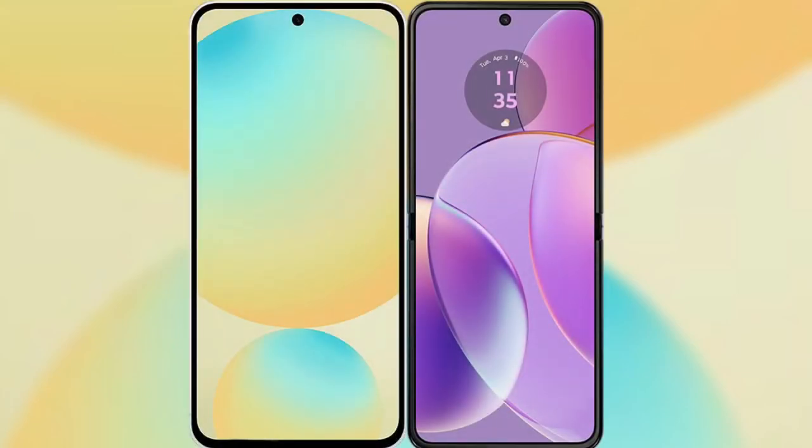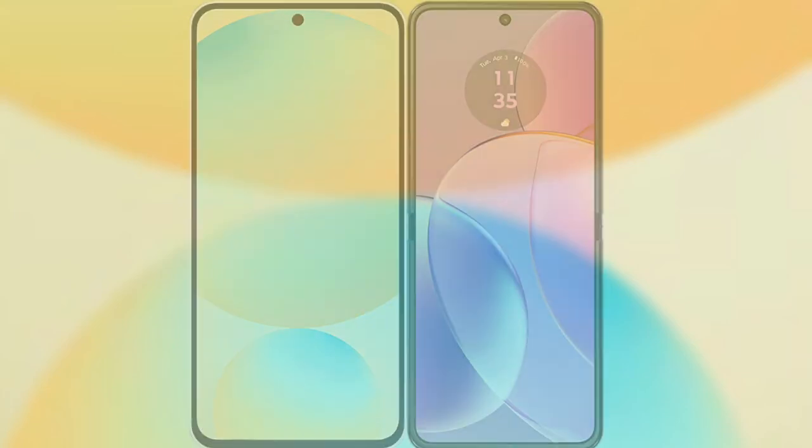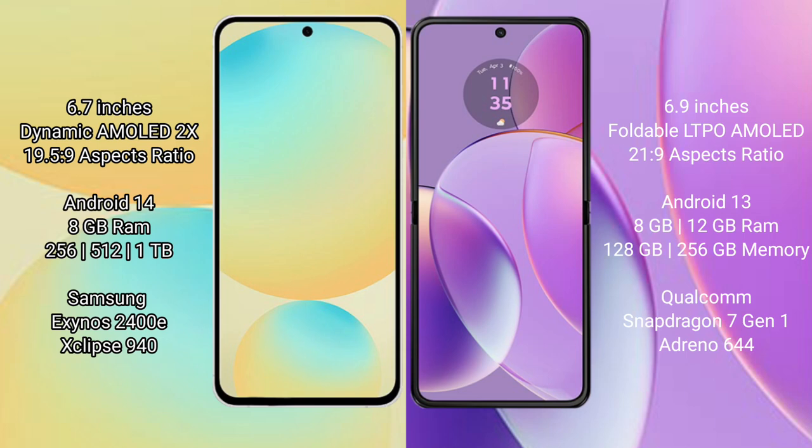I will compare the new Samsung Galaxy S24 FE with the Motorola Razr 40. The Samsung Galaxy S24 FE features a 6.7-inch dynamic AMOLED display with a 19.5:9 aspect ratio, while the Motorola Razr 40 features a 6.9-inch foldable LTPO AMOLED display with a 21:9 aspect ratio.